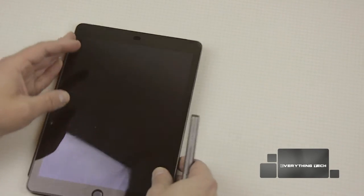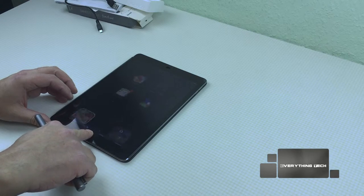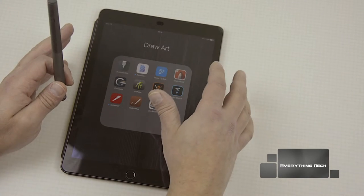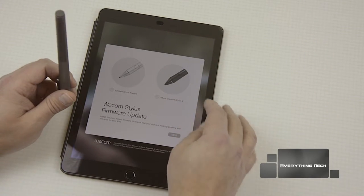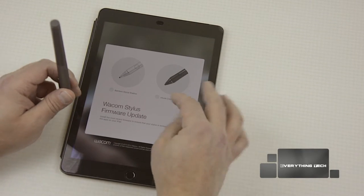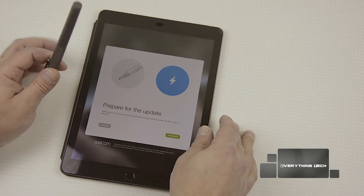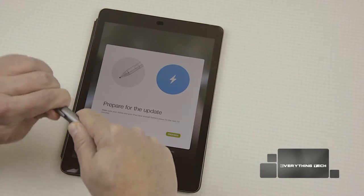I've got my iPad here and let's load a couple of apps. The first thing I want to draw your attention to is updating the pen itself, because when you first get it, it might not be the latest software version. Just launch the Wacom stylus firmware update app, which you can get from the App Store, then choose what stylus you have. I have the Stylus Fineline — click next. Make sure your stylus is charged and the iPad has enough charge to be on for 15 minutes.